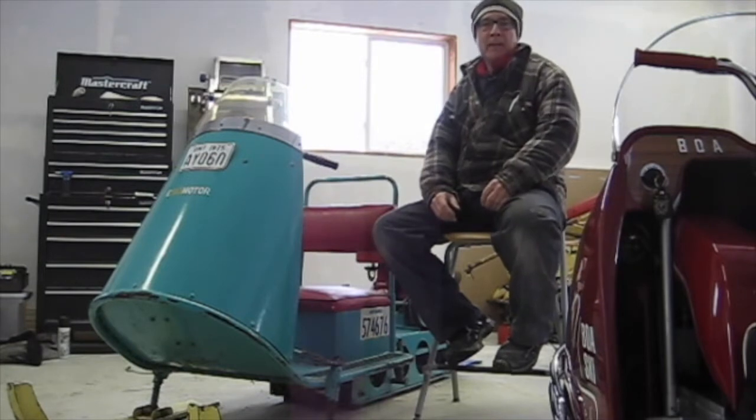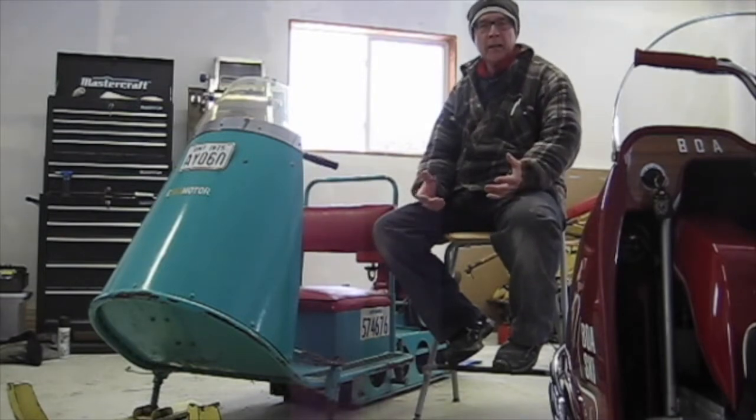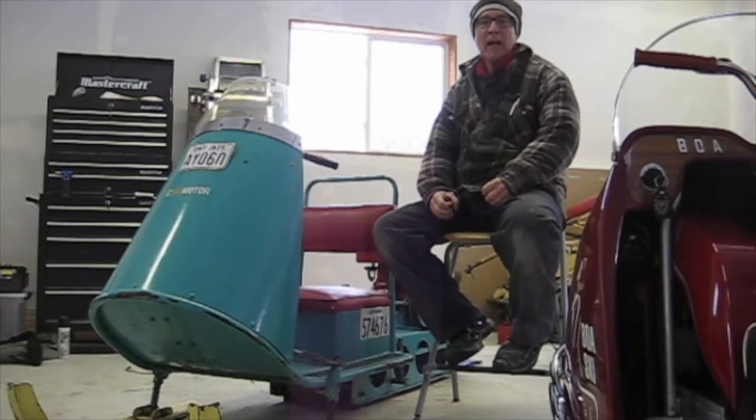Hi, welcome to the workshop. Today I'm working on a teeny Esky Motor Husky.